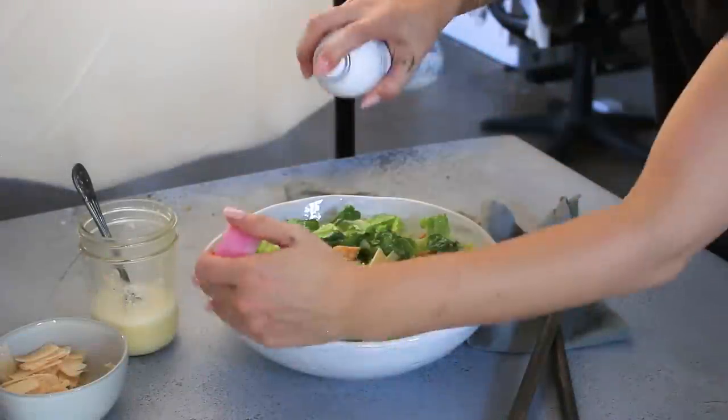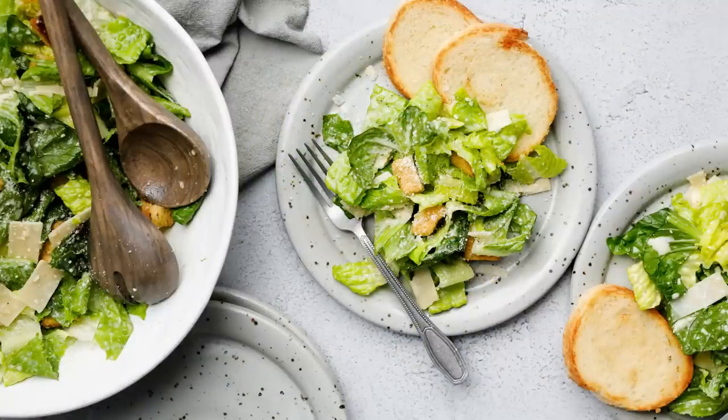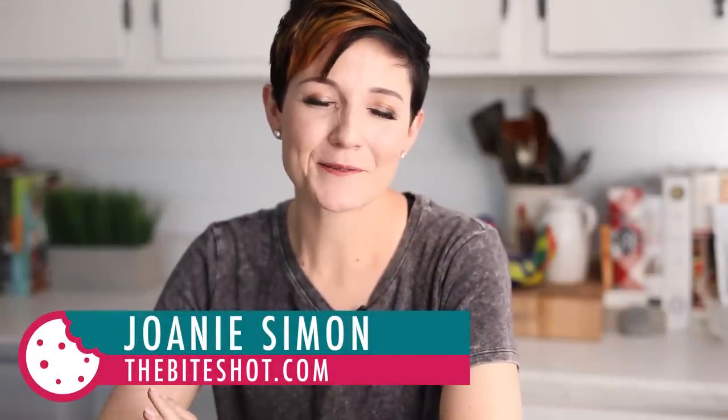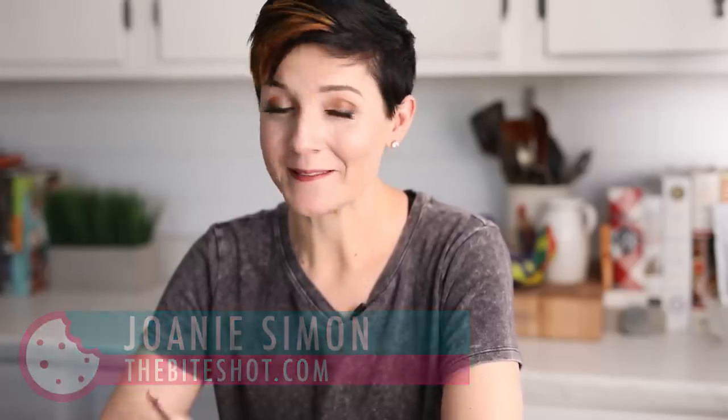It's been a long time since we've done something like this — or maybe we've never done it at all. What I've got going on today is I am all by myself. I'm doing the cooking, the styling, and the shooting, and I want to walk you through my recent go-to setup, some of the gear, some of the creative decisions, and how I ultimately got to these final images. I'm Joni Simon, welcome to my studio, where the goal is to improve your food photography skills.